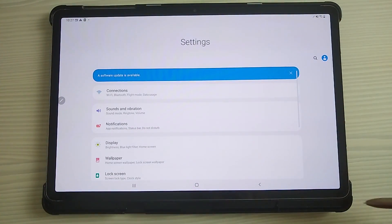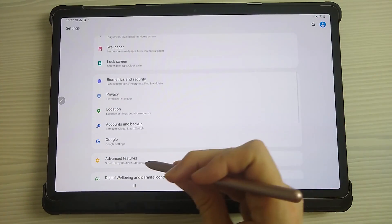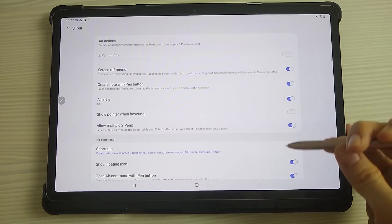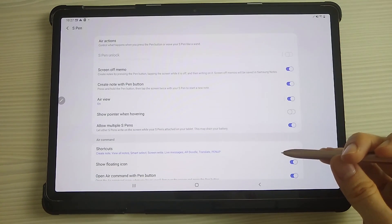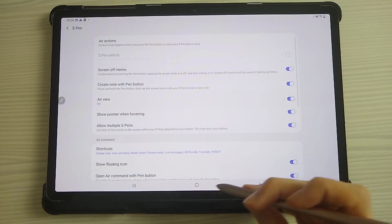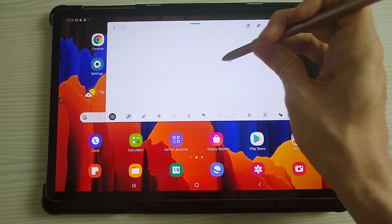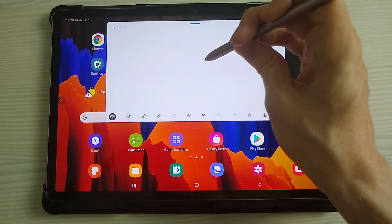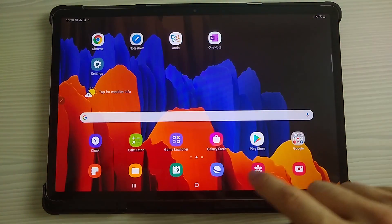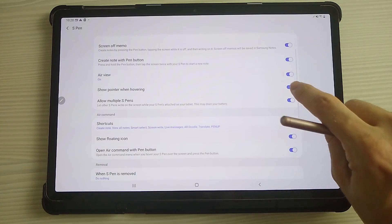If you go to Settings and then Advanced Features, you'll find the S Pen options. There are different settings here, so have a look through to see what works for you. One option is 'show point when hovering,' which displays a cursor as you hover over the screen. I personally find that distracting, so I take it off — I think it's a bit nicer when actually using the pen.